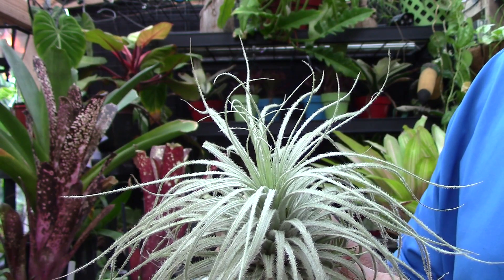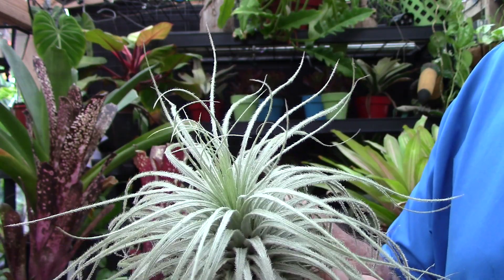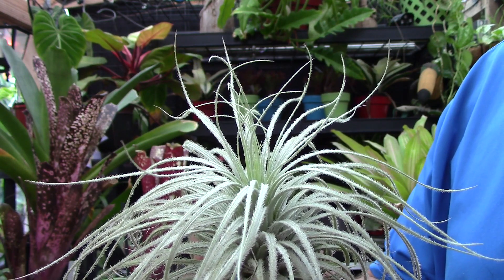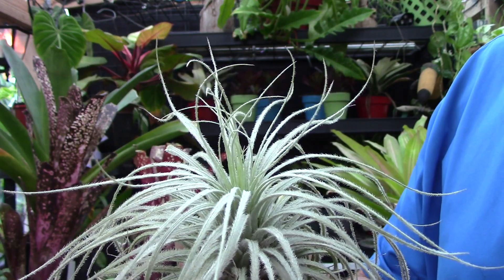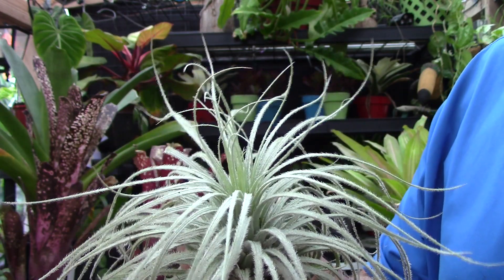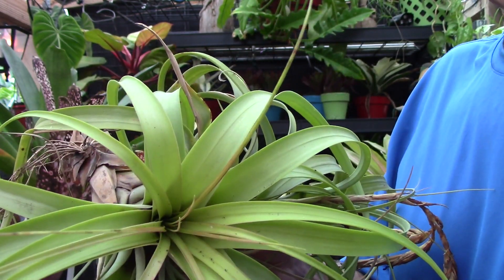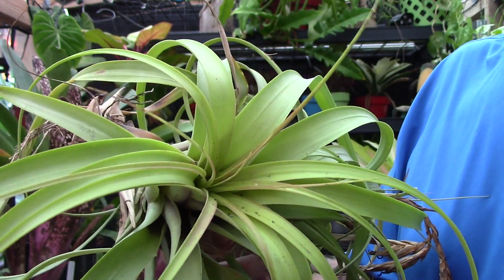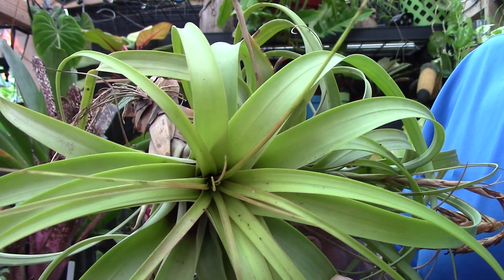Tillandsia is the largest genus in bromeliads and has the most species. In general, if you get a silver bromeliad like this, it means it is growing in an arid or xeric environment and has more trichomes in order to capture a smaller amount of water. A greener tillandsia is indicative of having fewer trichomes, indicating that it lives in a more mesic or wetter environment.